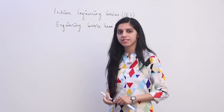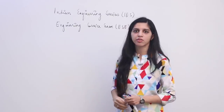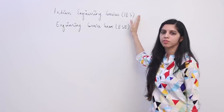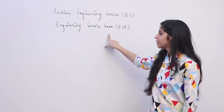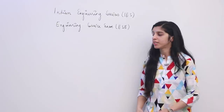You might have heard about services like IAS and IPS — those are administrative services where recruitment is done by UPSC. For IES also, recruitment is done by UPSC through the Engineering Service Exam. This is a technical service only for engineering graduates, only for B.Tech graduates.